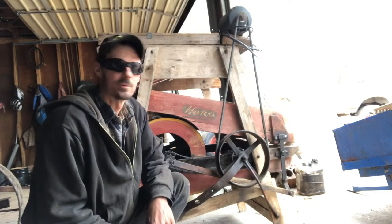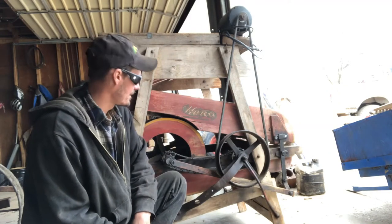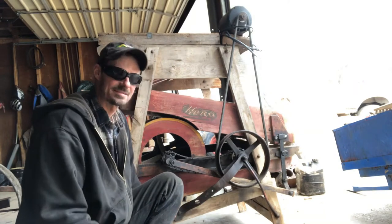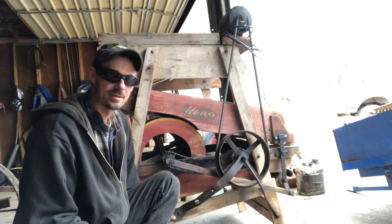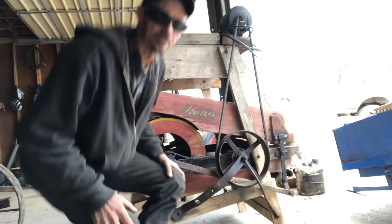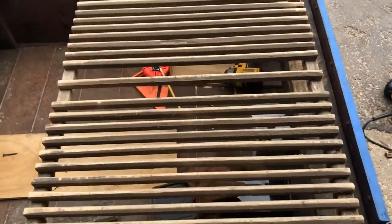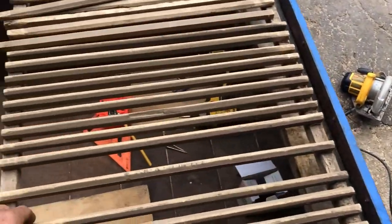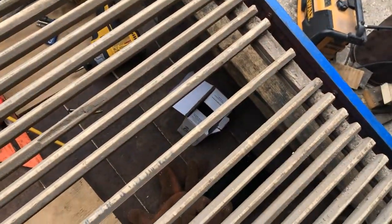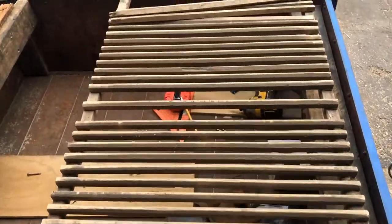Hi guys, Justin here, welcome to Farm 26. What I got here today is the final sifting screen with a row of slats that clean your screen. On my little wagon I've got this little grate here and you can see I got two missing. Here's the rest of them - the nails are rusting off. What we're gonna do is just screw them in with some sheetrock screws.